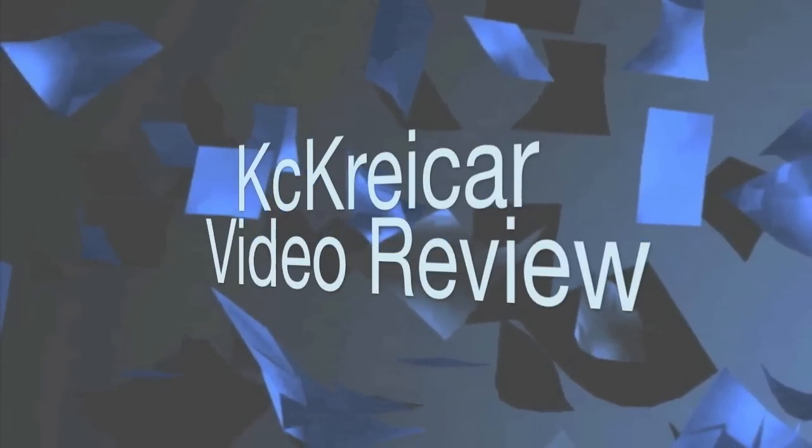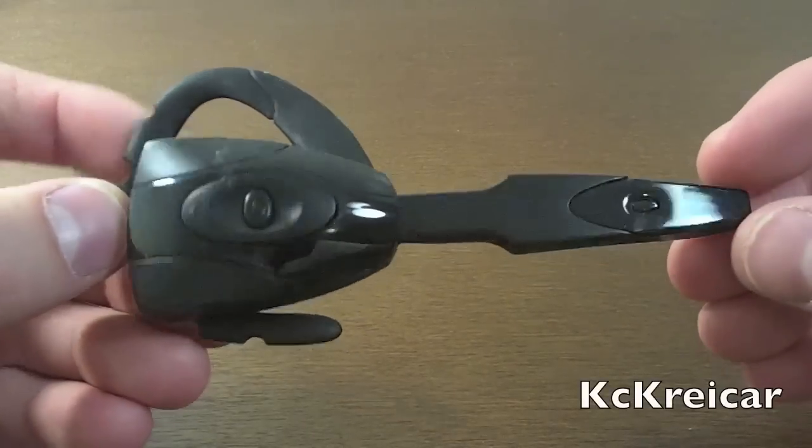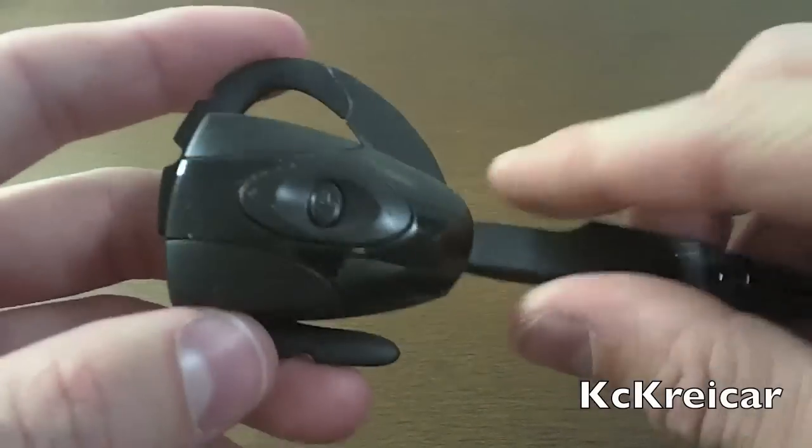What's up guys, I got a review of the Geotech EX-01 Bluetooth headset for the PS3, so stick around and check it out. Here's the headset — I wanted to point out some of the stuff I covered in the unboxing.